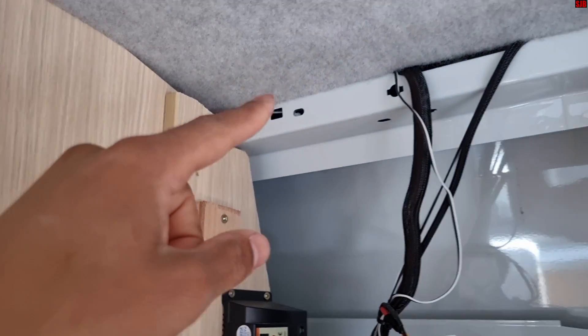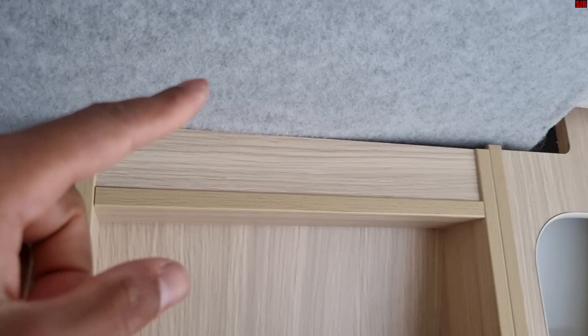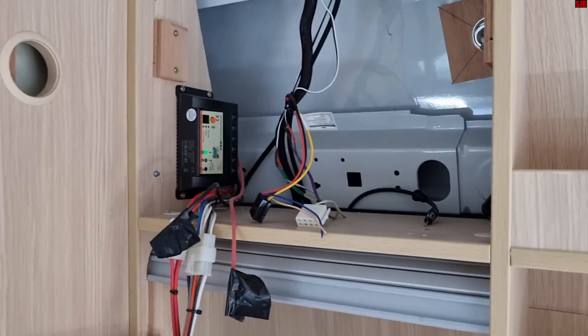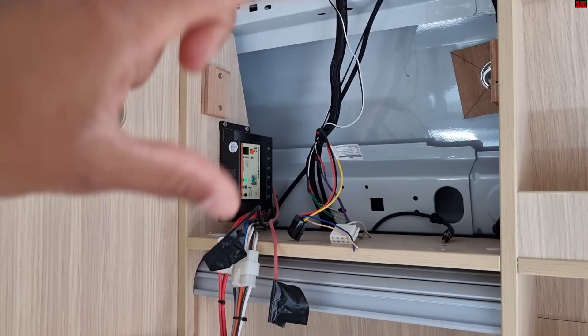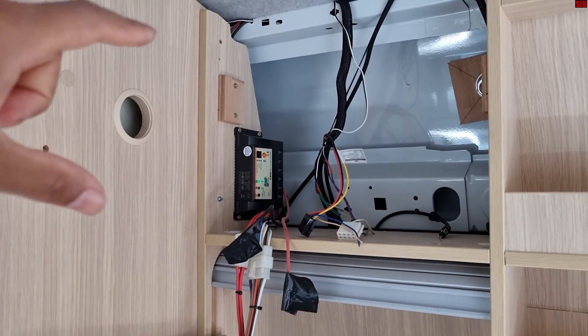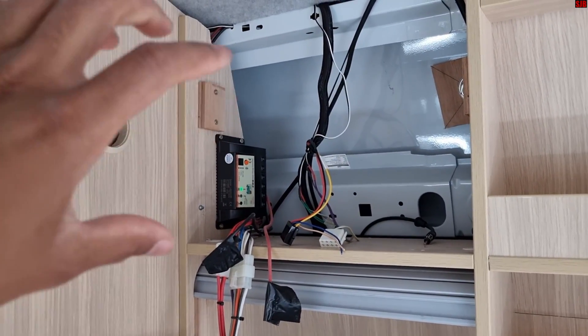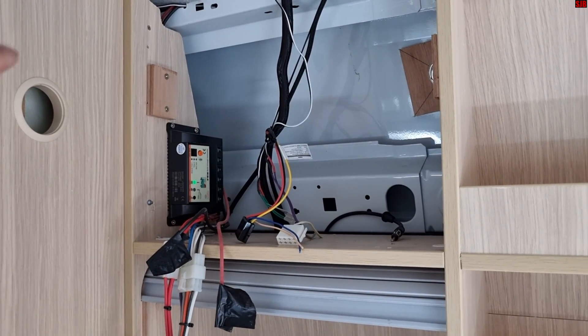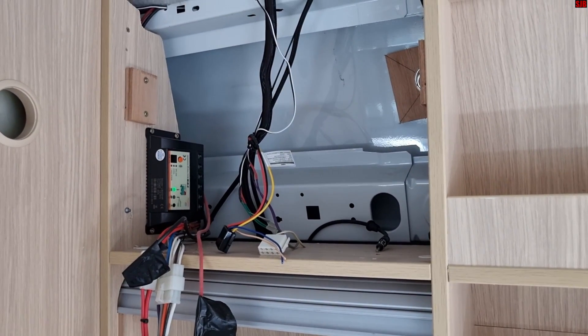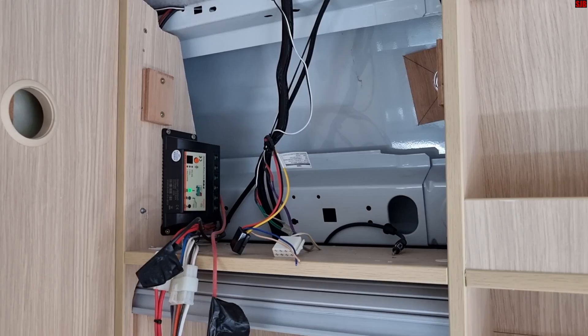Following the wiring, it goes up through here and to the roof. Sometimes you'll find an inline fuse on the positive side, so check that — that's my next point. On these early models there are no inline fuses; they come directly to the solar controller. So from here I'll just double-check the solar wiring, and if that's all okay, the solar panel itself will be faulty.